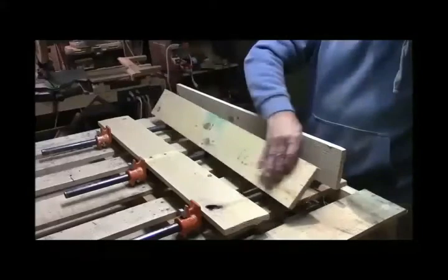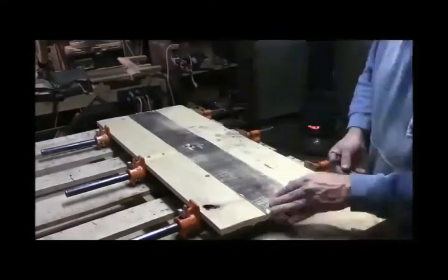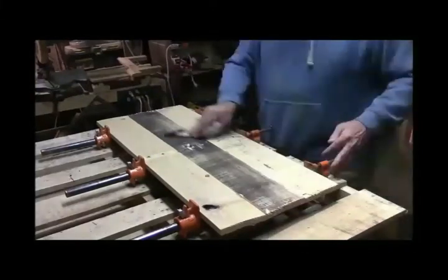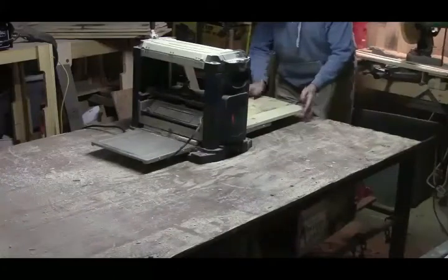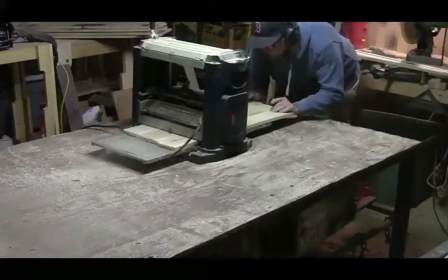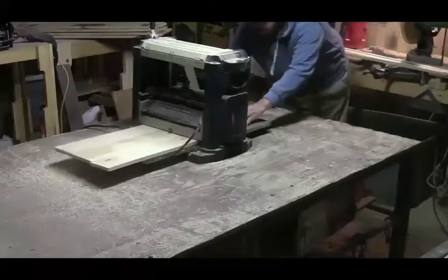After gluing all the boards together I let them set overnight, and then I'm going to plane the boards. Now it's time to plane the boards, taking them down little by little.